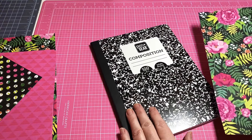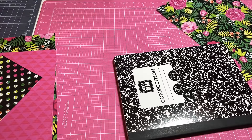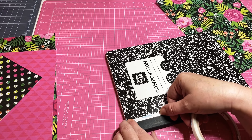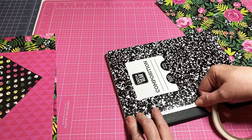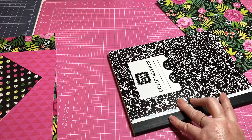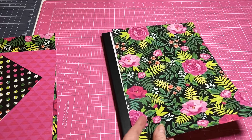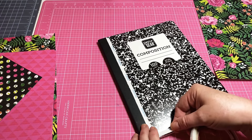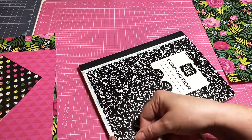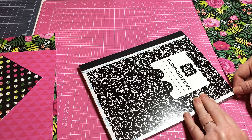The first thing you need to do is take your double-sided tape and line it up right along the edge of where this black binding is. You can cover it up if you want — I don't mind leaving it there. I think it will go well with the paper I've chosen. I'm going to get tape all the way around.